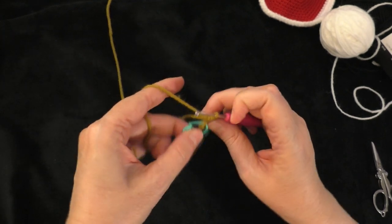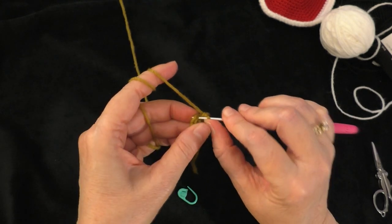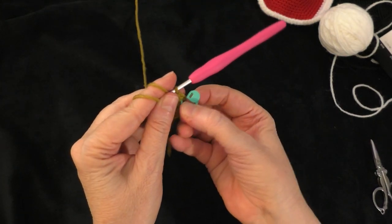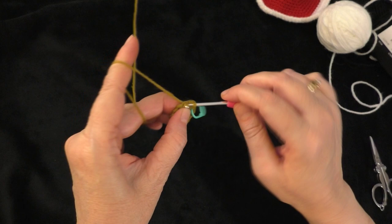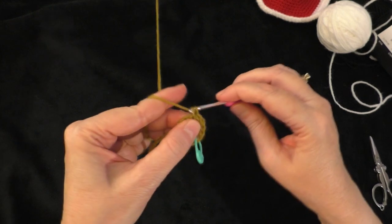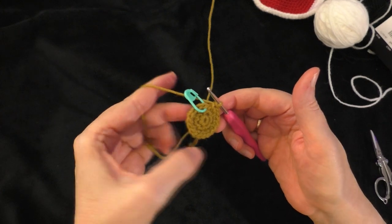Going on to round three, it says two single crochets in the next stitch and one single crochet in the next stitch — that's the sequence for this round. Do two single crochets in the next stitch, place the marker in the first of those two, then one single crochet in the next stitch. Follow that sequence all the way around. At the end of round three you should have 18 stitches around your circle.